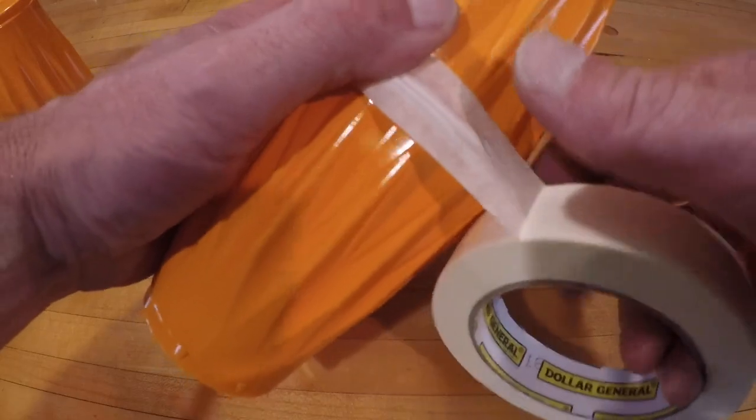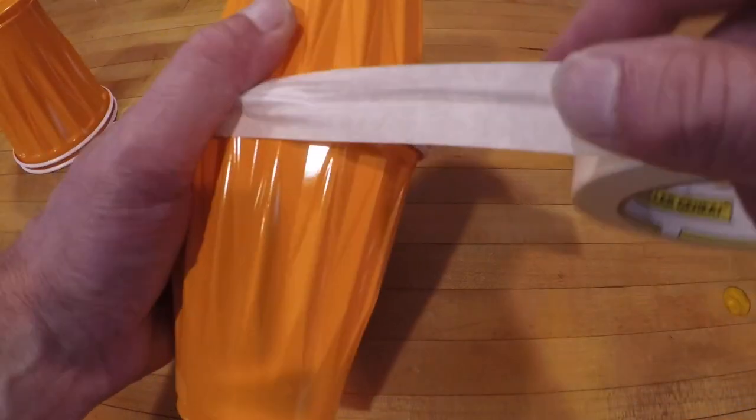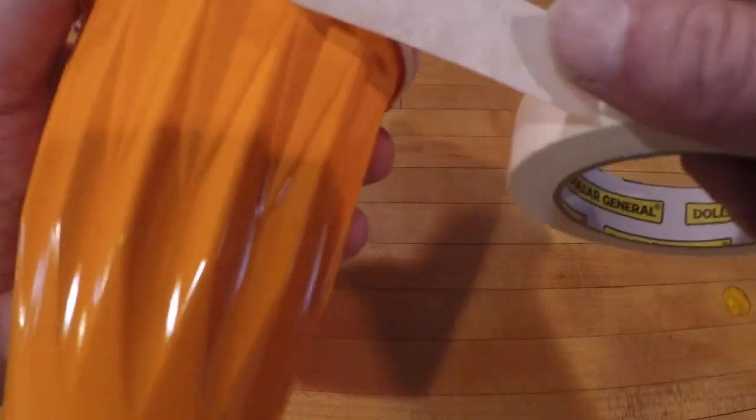The first thing you'll do is tape 2 cups together. You should go around at least once, probably 2 or 3 times.